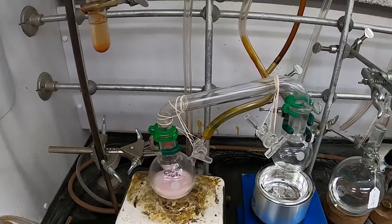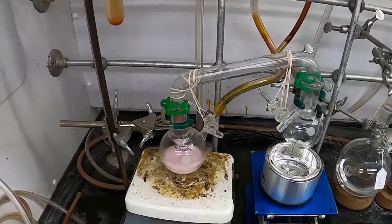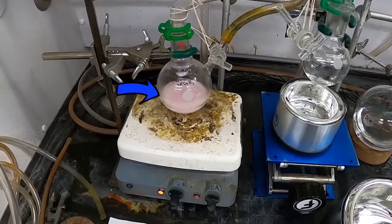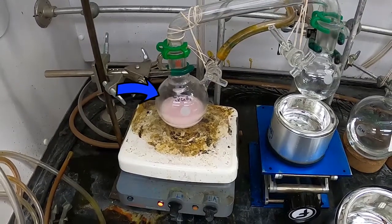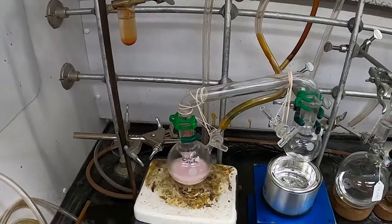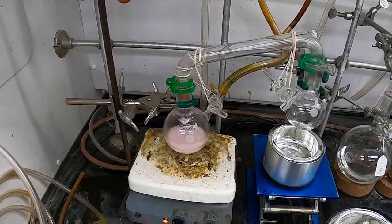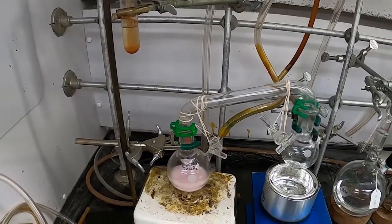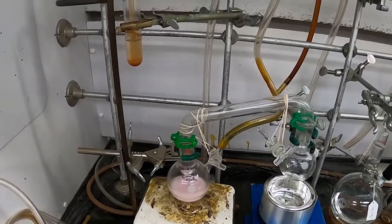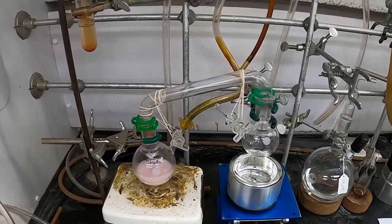Today I have set up a freeze-pump-thaw distillation for some dirty chloroform. As you can see it's pink, which chloroform should not be. This chloroform happens to be the deuterated chloroform that the 410 lab has been using to run NMR experiments, and I'm going to use a freeze-pump-thaw distillation to clean it up.